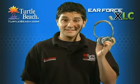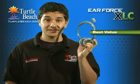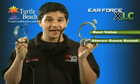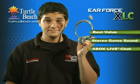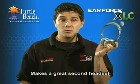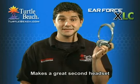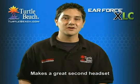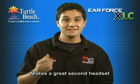The EarForce XLC is the best value in a stereo Xbox headset. For not much more than the cost of a mono headset, you can enjoy stereo game sound plus Xbox Live chat. The XLC also makes a great second headset, even if you already own one of our other Xbox headsets like the X1, X31, or X41. It's always nice to have it around in case a buddy comes over and wants to play on the same Xbox with you.